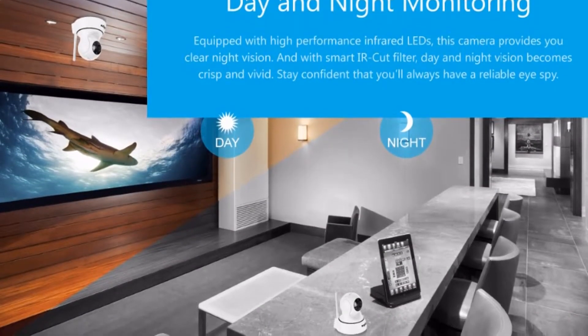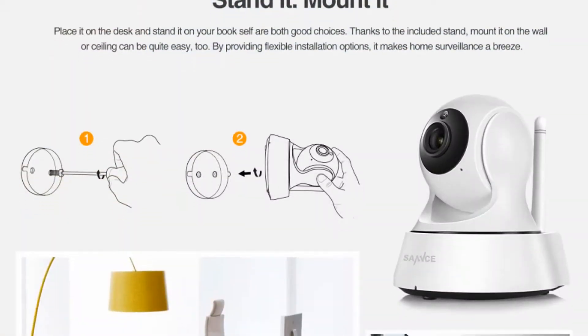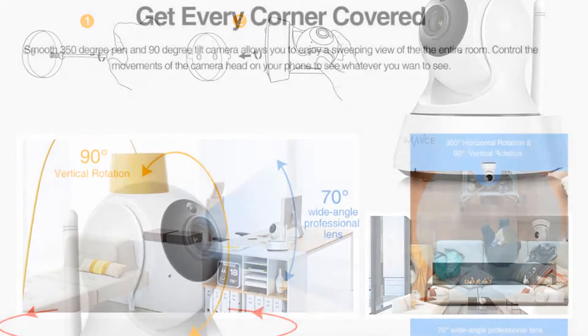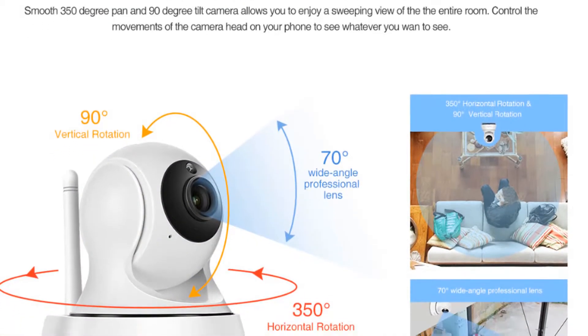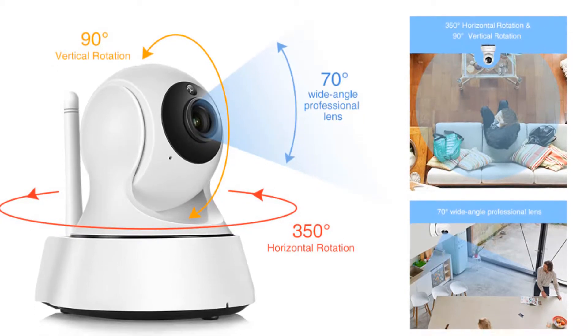Day and night monitoring — equipped with high performance infrared LEDs, this camera provides you clear night vision. And with a smart IR cut filter, day and night vision becomes crisp and vivid. Stay confident that you will always have a reliable iSpy.